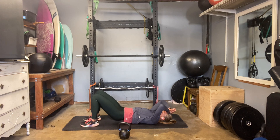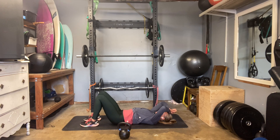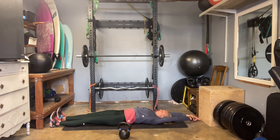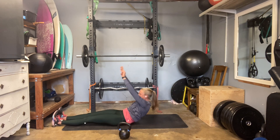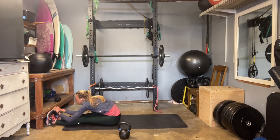Let's go five more: five, four, three, two, and one. Extend your arms and legs, reaching away from one another. Take a nice deep inhale, exhale, round through your back, roll up, reach over those toes. Just give yourself a nice little stretch through those hamstrings, into your low back a little bit as well.